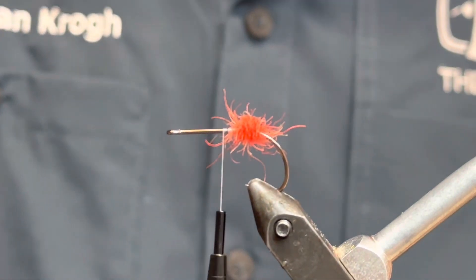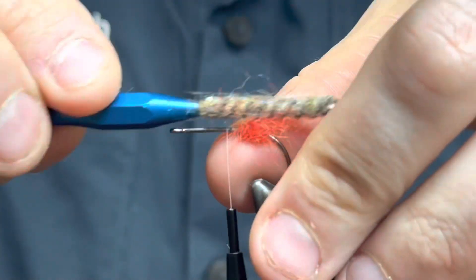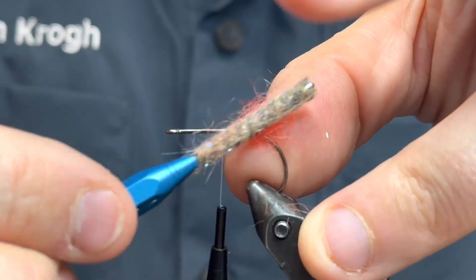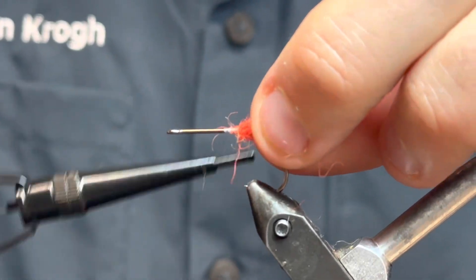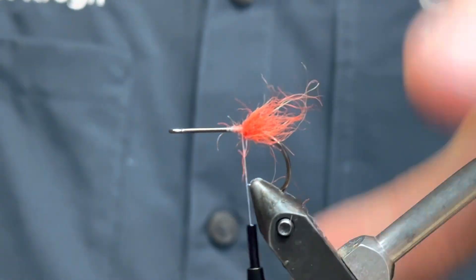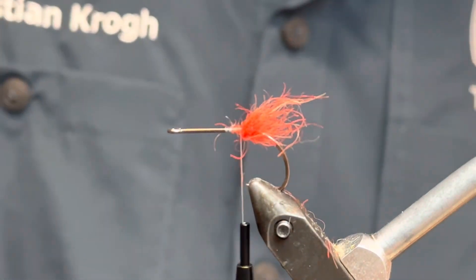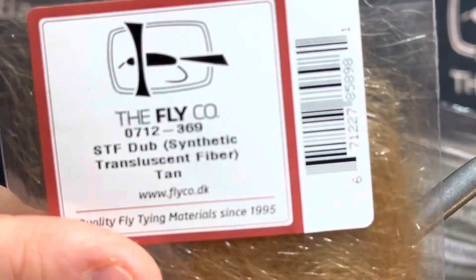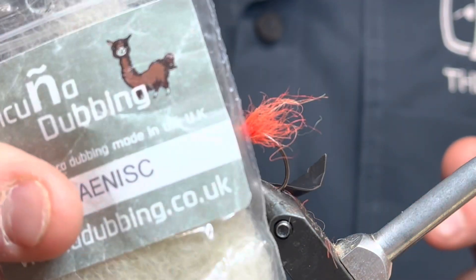I'm gonna make a bunch of dubbing down here for the strike point. Then I take my little brush here. Now we've got a little tail going on — a little strike point. Then it's a question of mixing two types of dubbing: orange tan STF from Flyco and some Vekuna dubbing in tan as well.